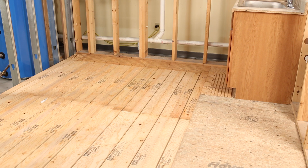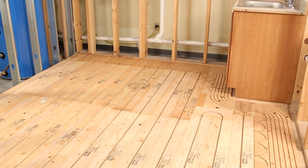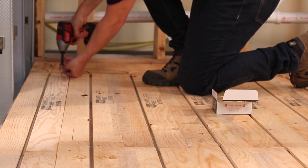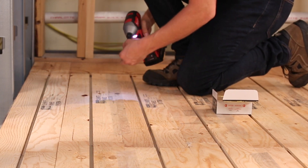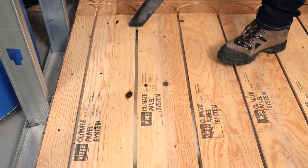Work around cabinets, drains, posts, irregular walls, and other obstacles as you go — just cut the panel to fit. Once the climate panels are in place, use screws or staples to fasten panels to flooring. If floating panels, be sure to tape all joints. Use extra one-and-a-half inch plywood to fill any gaps not being heated. Vacuum the grooves of the climate panel to remove debris.